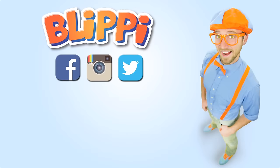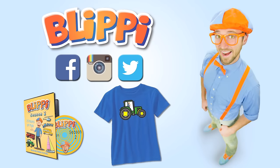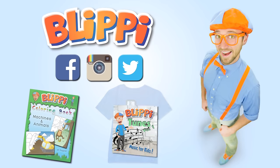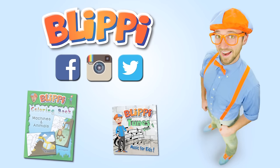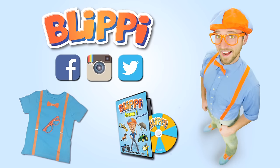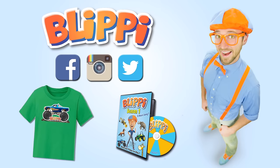Parents, siblings, grandparents, babysitters — I'd love for you to head on over to my social media pages like Facebook, Instagram, and Twitter because I have fun news updates, behind the scenes, and even free merchandise giveaways. Just search for my name, Blippi.